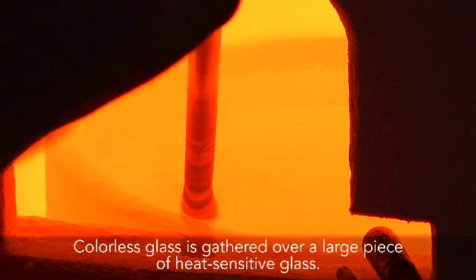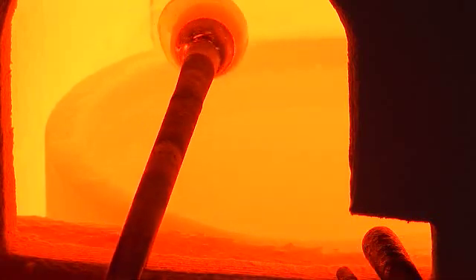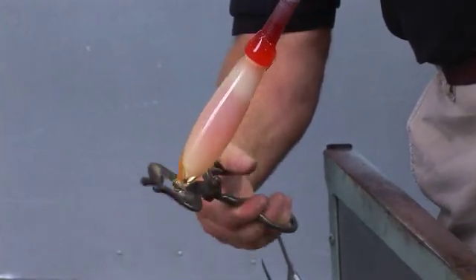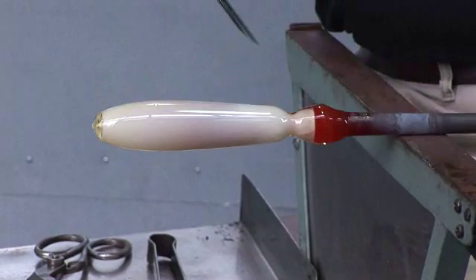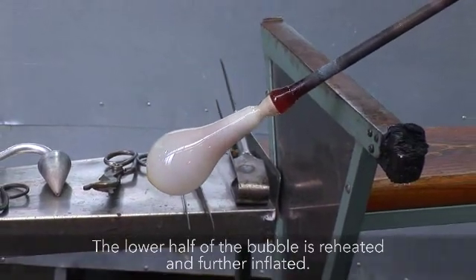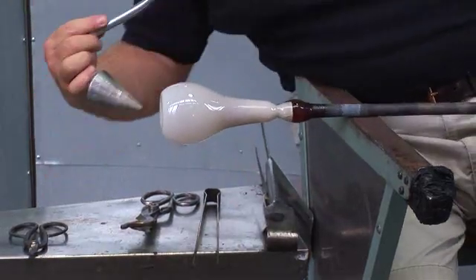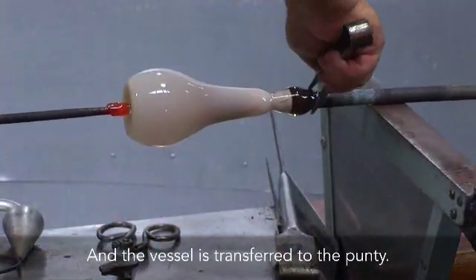Colourless glass is gathered over a large piece of heat-sensitive glass. The two are inflated together. A constriction is made near the blowpipe. The lower half of the bubble is reheated and further inflated. The bottom is flattened.